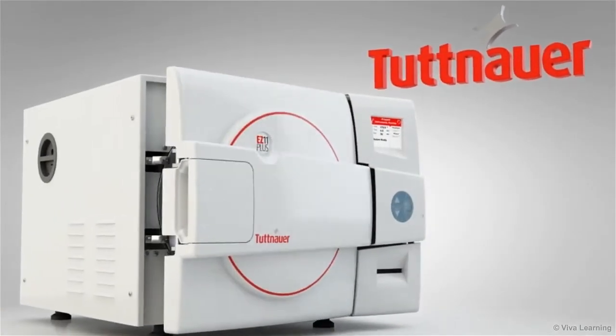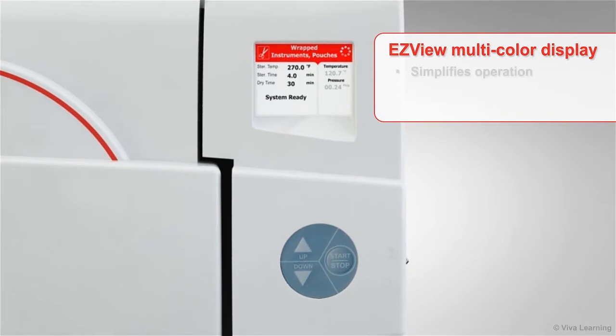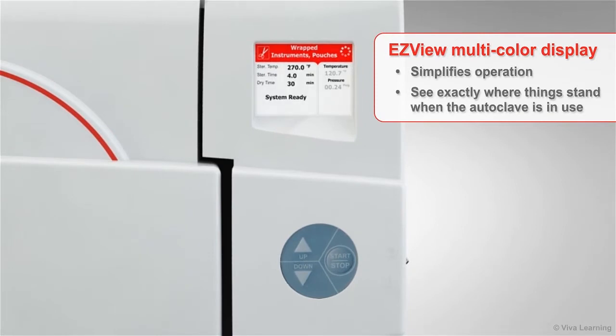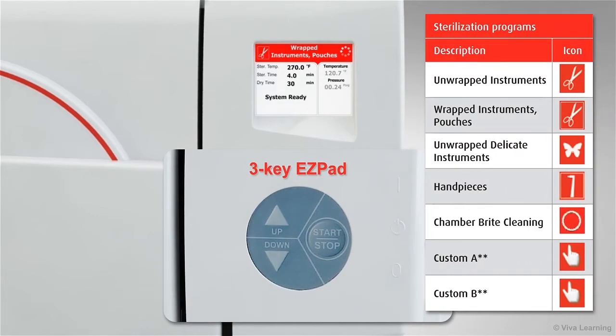Your staff members will also appreciate the way that the innovative EZ View multi-color display simplifies operation and allows them to see exactly where things stand when the autoclave is in use, even from a distance. Use the three-key EZ Pad to quickly see and select the appropriate sterilization program for each load.